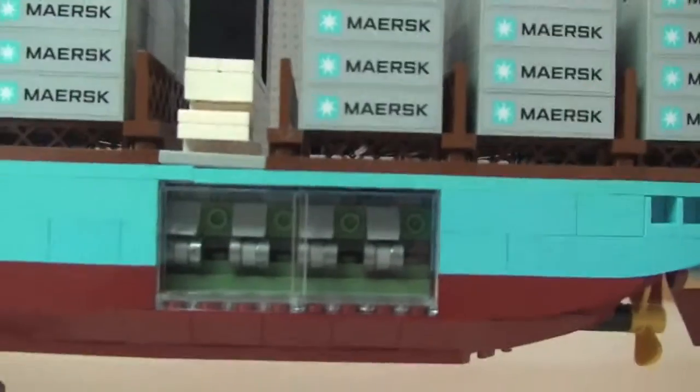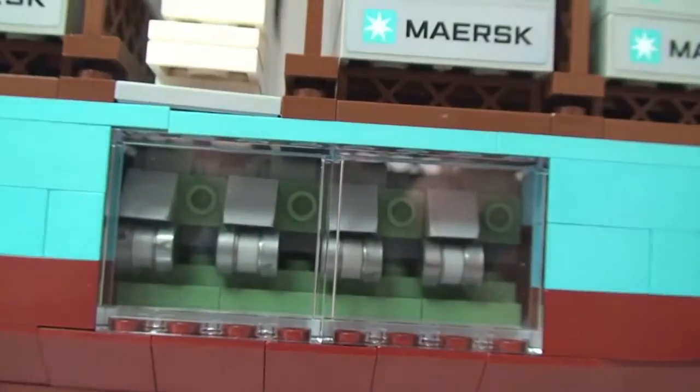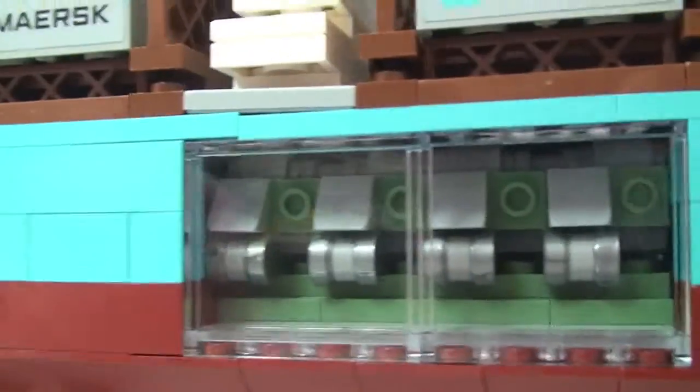Carrying on down the side, they've put two clear windows so you can see inside the engine — that's the engine detail in there.